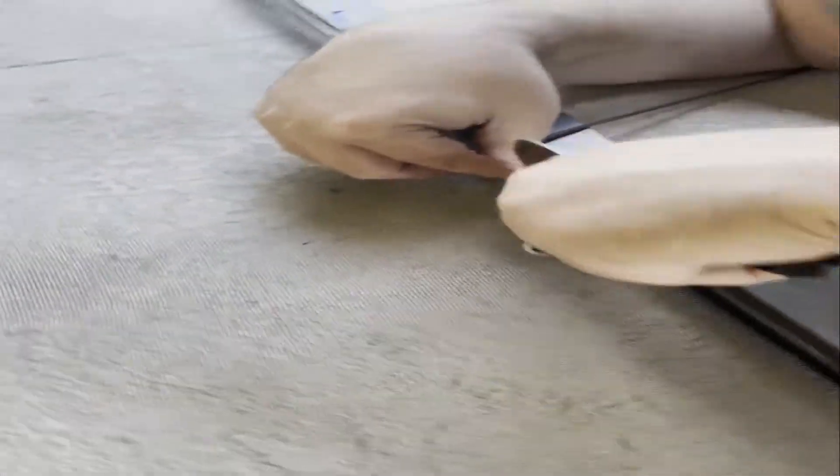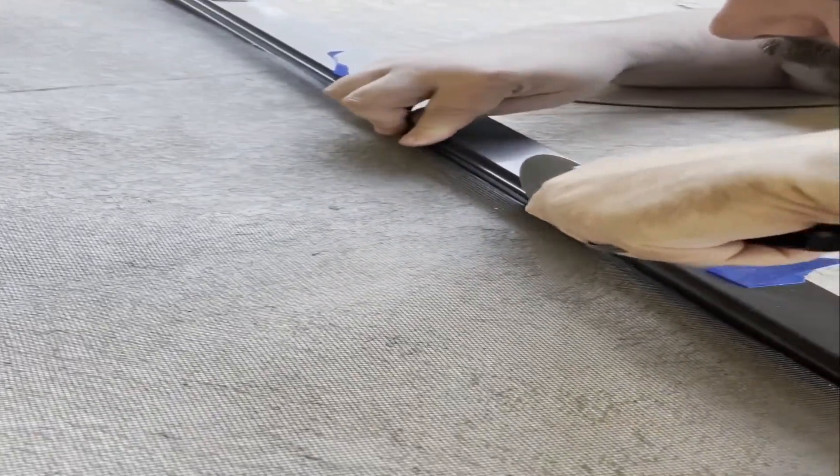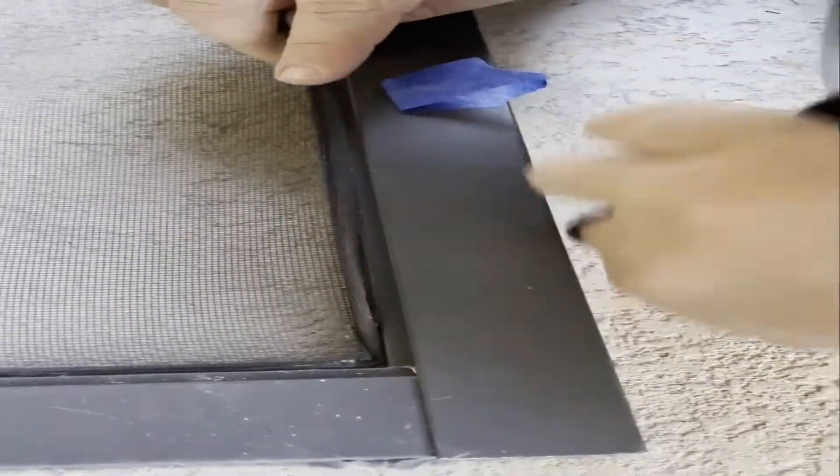If you would like to learn more about this process, please see our DIY video called DIY Repair Popped Out Screen.